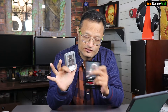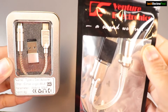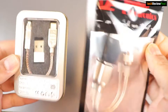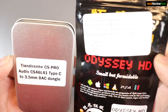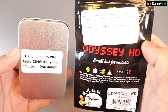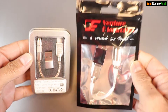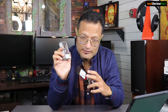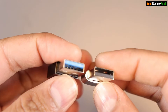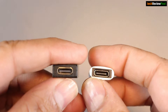Let's talk about the packaging first. With the CS Pro, you get an aluminum box which also doubles as a case for your dongle. The ODC HD packaging is quite generic, similar to what you'd get with earbuds from Venture Electronics — no special box or anything. In both packages, you get a USB Type-A to Type-C adapter along with the dongle DAC itself.